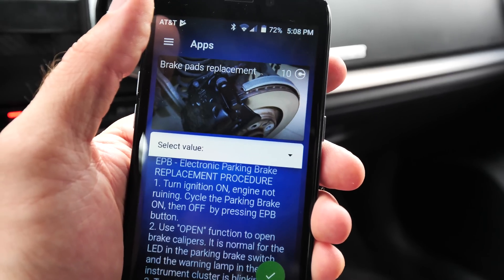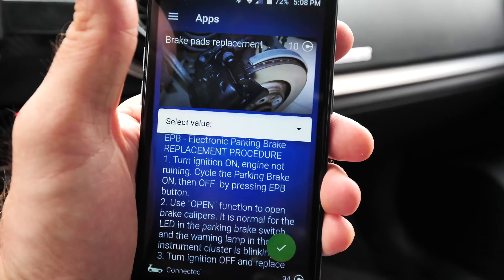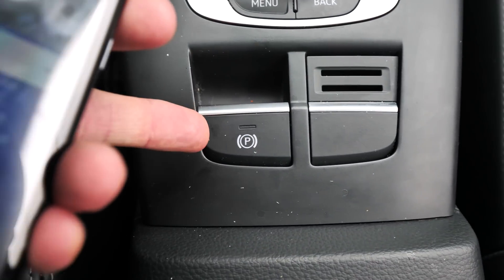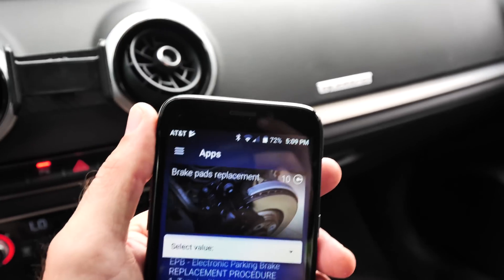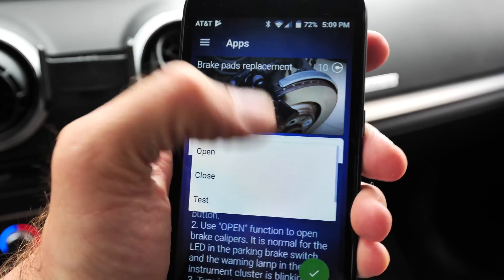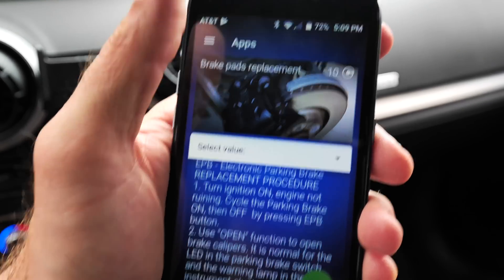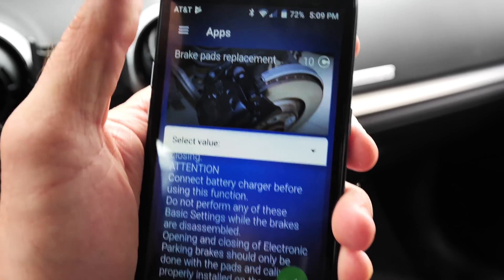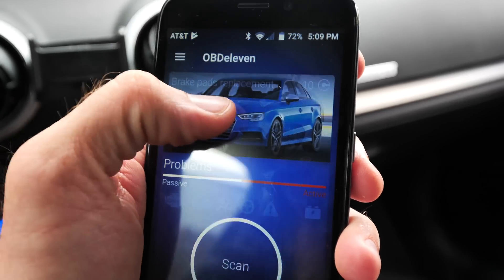I just enabled some stuff on my vehicle that it didn't come with from the factory, and it was super easy. This is probably my favorite feature in the app — the brake pad replacement. You're able to release the rear calipers on this car because of the electronic parking brake; you actually have to use the application or VAGCOM to do so. This is going to make that super easy — basically just hit the open/close button and it's going to recalibrate everything. If you guys have an Audi or Volkswagen, it can do a lot of other things as well, including tweaks to the traction control system and even long coding.